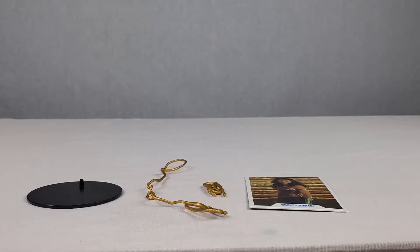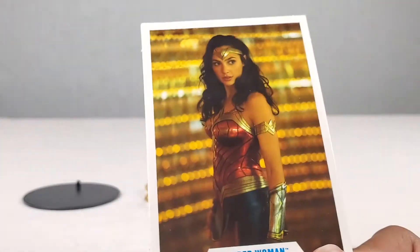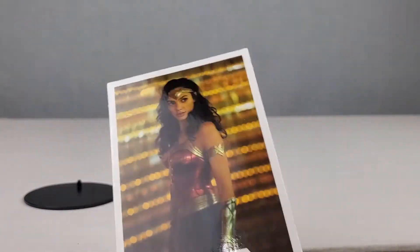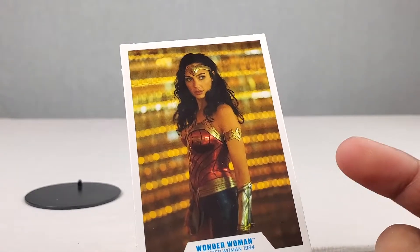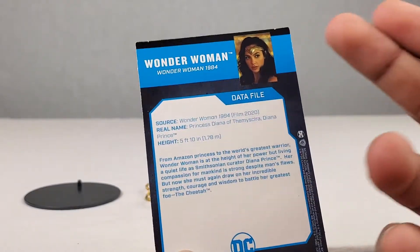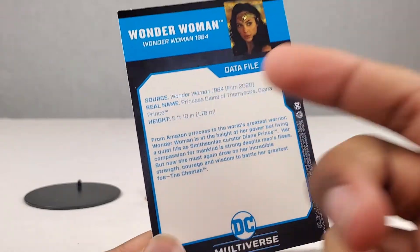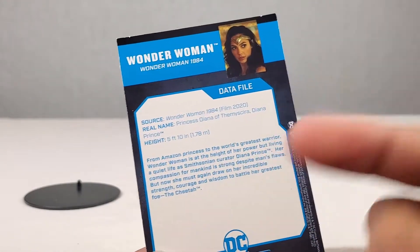Here are all the items that came with the Wonder Woman 1984 McFarlane Toys action figure. First up we got an absolutely awesome collectible card of Wonder Woman 1984 — Gal Gadot. On the back we got a bio of her and her source, basically what movie this is from, her real name, and her height as well.